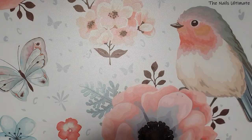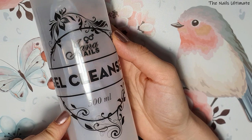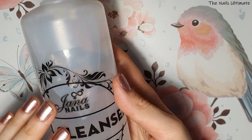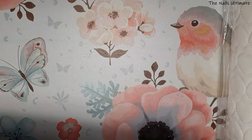Before we continue to AliExpress, I forgot to show you this gel cleanser — it's 500 milliliters. I got this big bottle because it was a good bargain.